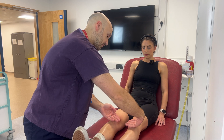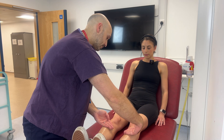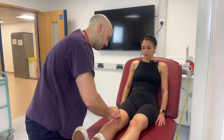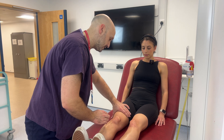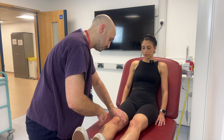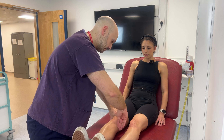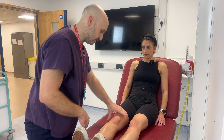I'm going to have a feel of your knees, feeling for any temperature differences — it's equal on both sides. Brilliant. And I'm going to feel for any obvious effusion with a patella tap. I can milk down any fluid out of the suprapatellar pouch. Sweep it. And there's no fluid shift on the sweep test.